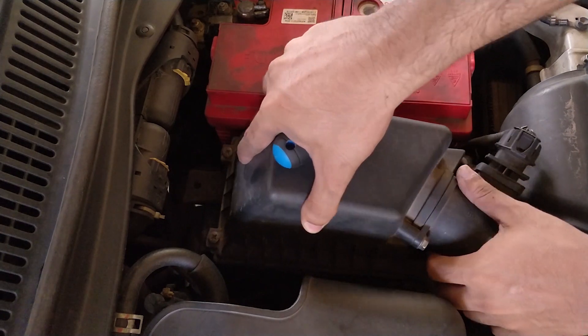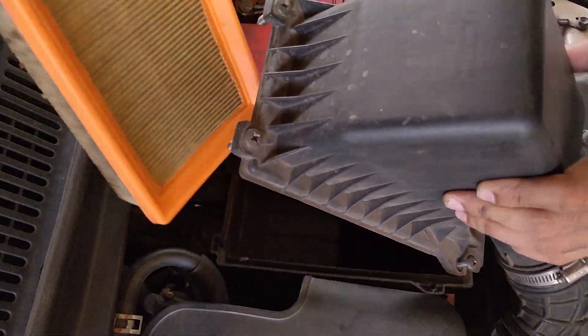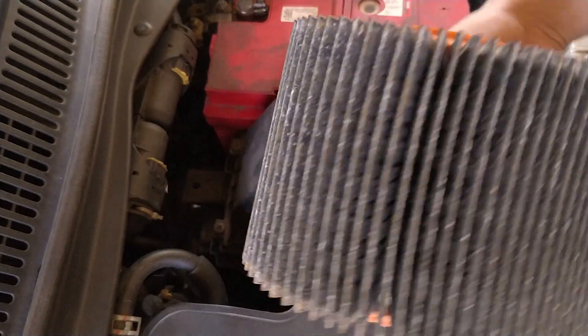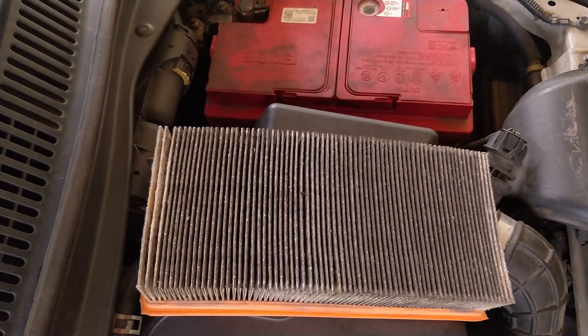After loosening all four screws, you can gently lift the top portion of the air filter housing backwards and take out the old air filter. Here you can clearly see how contaminated this air filter is. This level of clogging will block the flow of air needed for combustion, and thus results in low fuel efficiency and power loss.